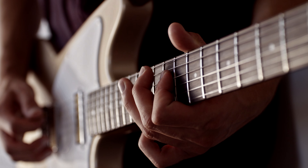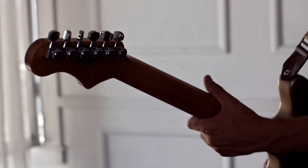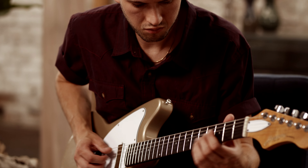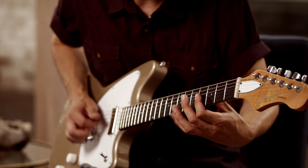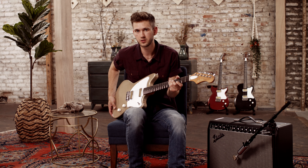All three models come in champagne and pearl white, and they each have their own signature color unique to that model. Here I've got the Silhouette — it's very reactive to your playing, super easy to play. I love the mini humbuckers as well.